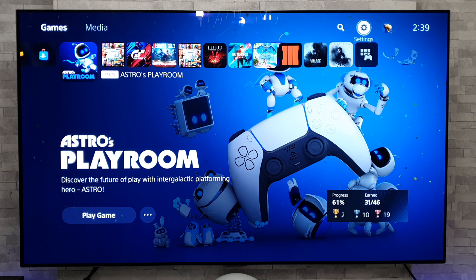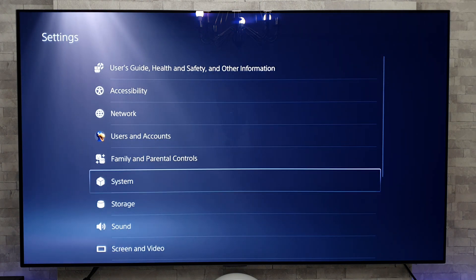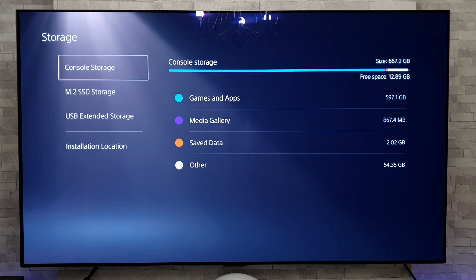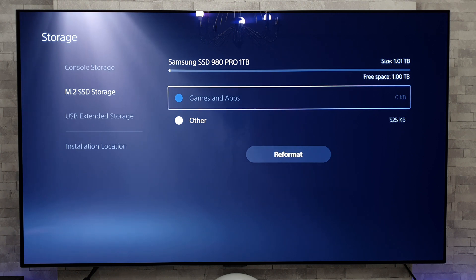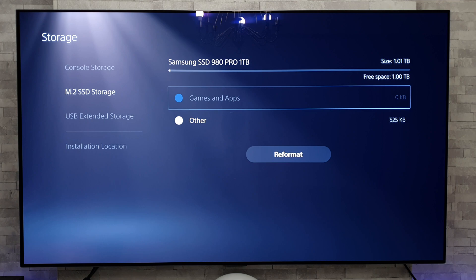We're back to the home menu and all looks perfectly normal. Let's head on over to settings to make sure everything has worked as we want it to. Go into storage, and as we can see we've got the console storage there, but now we have the additional M.2 SSD storage. If we click on that, we can see at the top it says Samsung SSD 980 Pro 1TB and it says free space 1TB. That is a successful install.